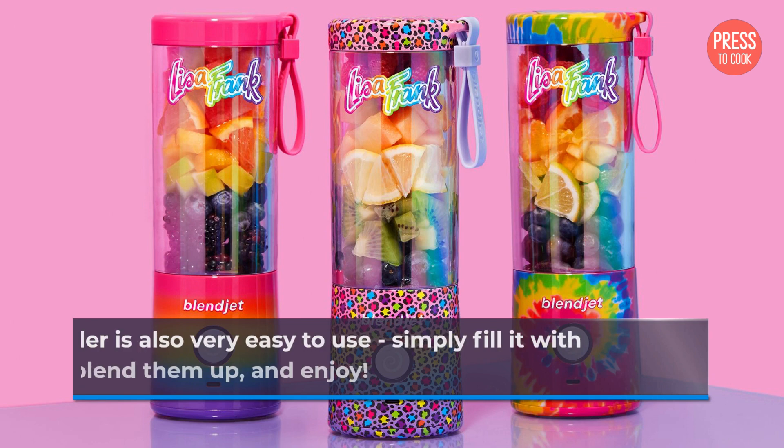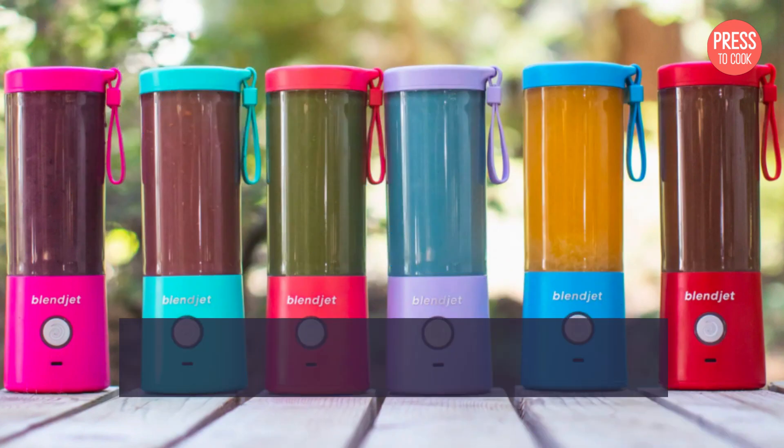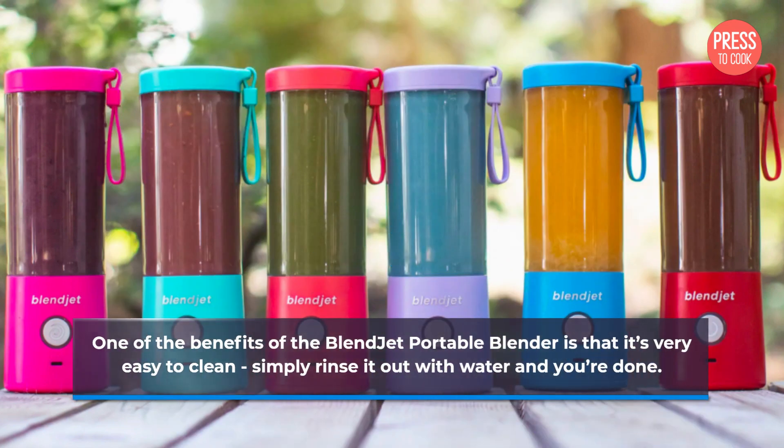The blender is also very easy to use — simply fill it with your ingredients, blend them up, and enjoy. One of the benefits of the Blendjet Portable Blender is that it's very easy to clean; simply rinse it out with water and you're done.